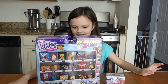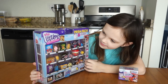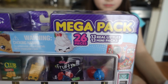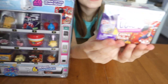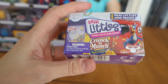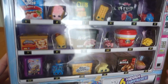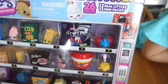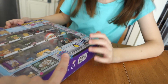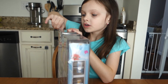Hi guys, welcome back to another video. I'm here with Madison today and we're gonna be doing an unboxing. Moose Toys was so nice and sent this to us. It's a Real Littles mega pack - 26 pieces, 13 Real Littles, 13 mini packs. They also sent us one of these little ones with two Real Littles and two mini packs. The packaging is super cute - it's a vending machine. There are six surprises we don't know. Thank you so much to Moose Toys for sending this!